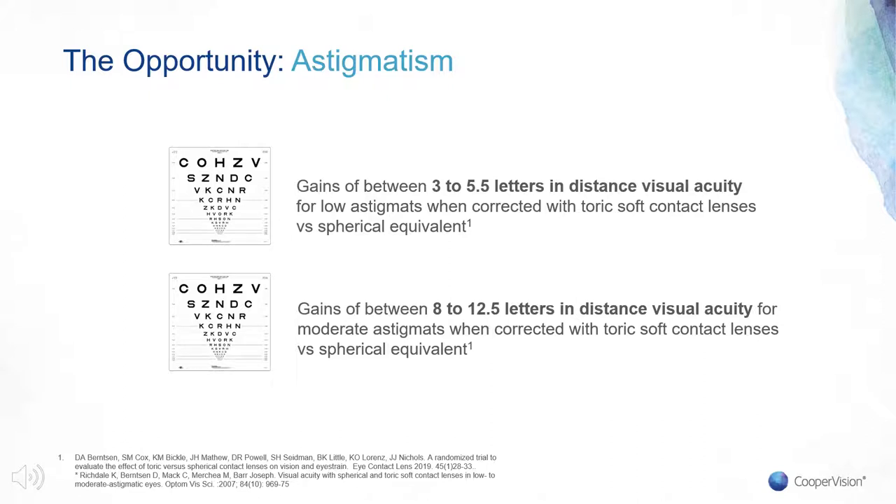For near vision, whilst uncorrected against-the-rule myopic astigmatism offers a certain degree of pseudo-accommodation through increased depth of field, uncorrected with-the-rule myopic astigmatism — which the majority of myopes exhibit — has a detrimental effect on near vision. It follows that the incorporation of a toric component will likely improve both distance and near visual outcomes, and as a result, full correction of astigmatic refractive error is highly desirable wherever possible.